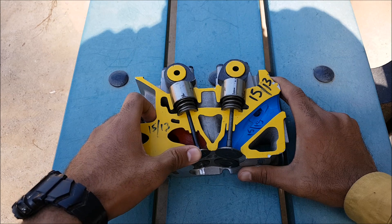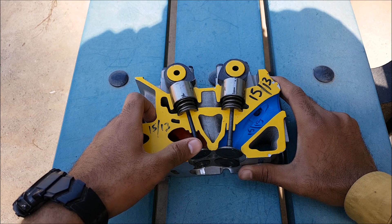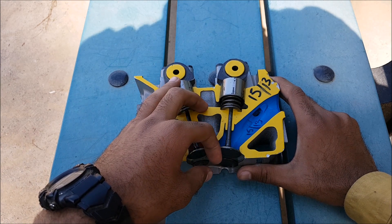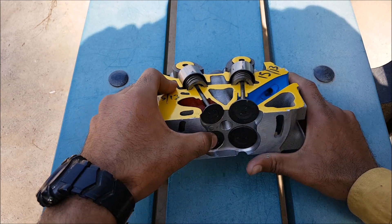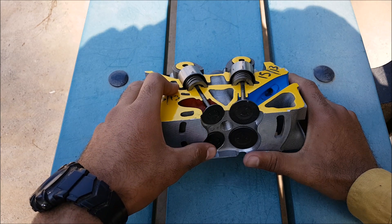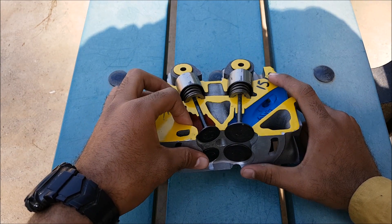To achieve high volumetric efficiency, we need to fill the combustion chamber with high-density charge. As you know, density is mass per unit volume, so most of the charge from the intake manifold comes into the combustion chamber, increasing volumetric efficiency. In the case of the exhaust valve, during the exhaust stroke the piston moves upward and pushes the exhaust gases through the valve, so we don't need a bigger port to flush out the exhaust.